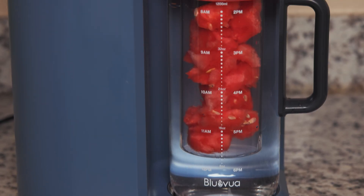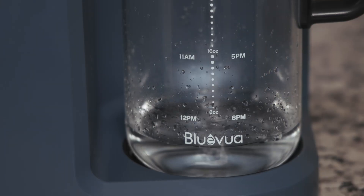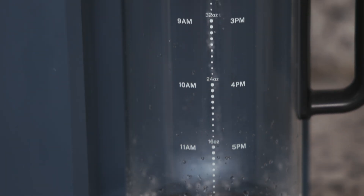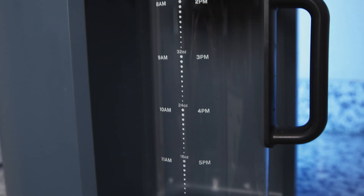Blue Vua even throws in a recipe pamphlet for inspiration, which we thought was a fun bonus. However, one thing to know: adding too much fruit can cause the carafe to overflow when dispensing a full 40 ounces — during testing we had to manually stop the dispense to avoid spilling. The mineral cartridge is much smaller and doesn't pose that issue, working fine even with a full carafe. The carafe also has markers to guide your hourly water intake — a nice feature if you're trying to stay on top of hydration goals, though it works best when just one person is using the pitcher.